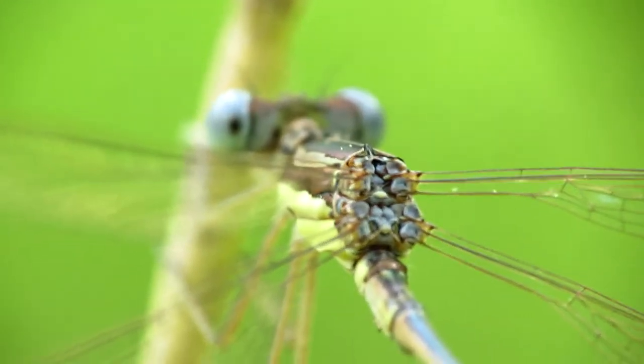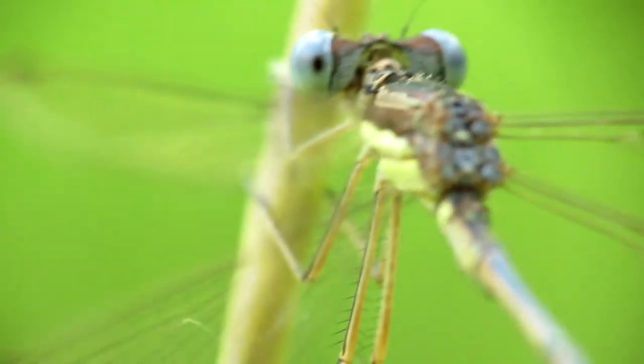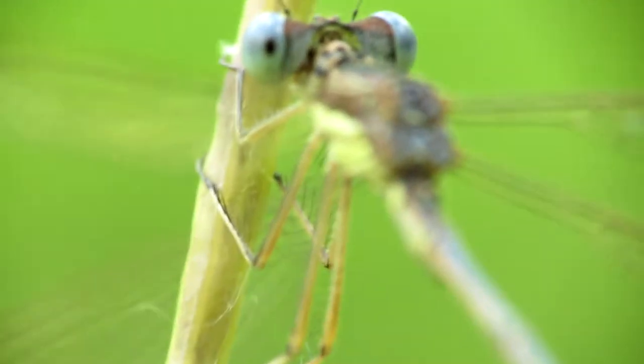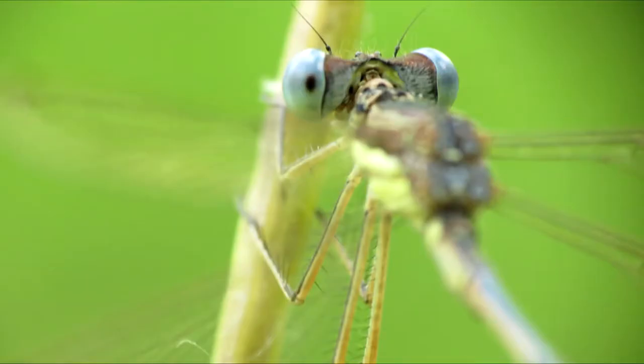Now I can zoom in and use my manual focus and get focused in on the dragonfly. Then just hold my shutter button, wait for the right moment, and snap your shot.